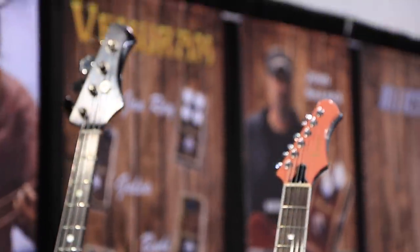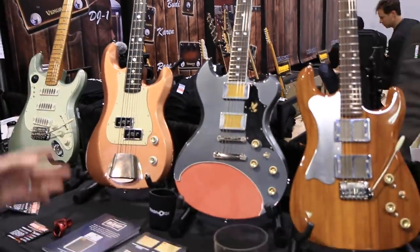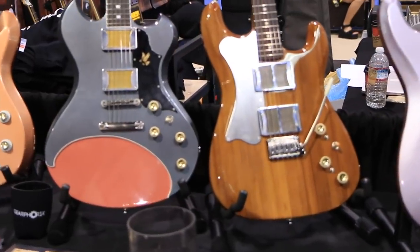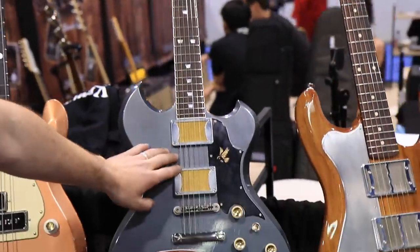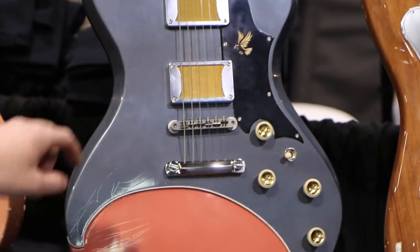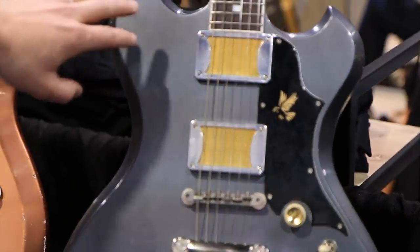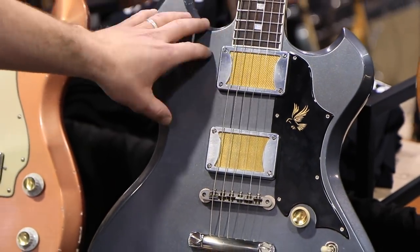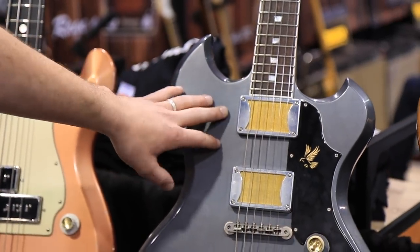And this crazy thing is a brand new model called the Storm Crow, which utilizes two-tone finish combinations from all the 50s and 60s cars — this one being DeSoto Fire Flight, Iridescent Gray, and Bimini Coral. It's also a brand new pickup design from us, a foil bucker specifically made for Gibson scale, set neck guitar like this. So it's a little bit more power, a little tighter of a sound.